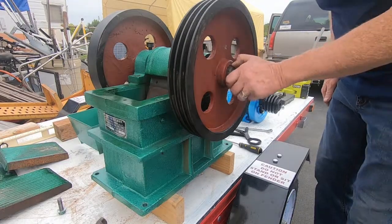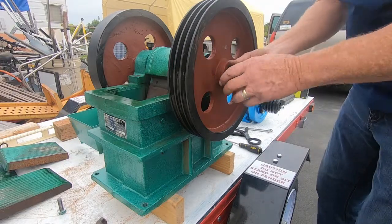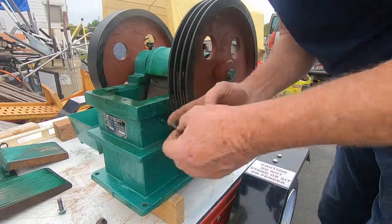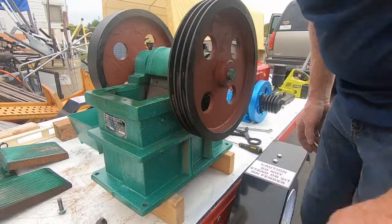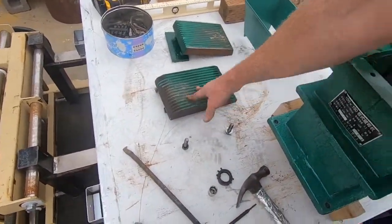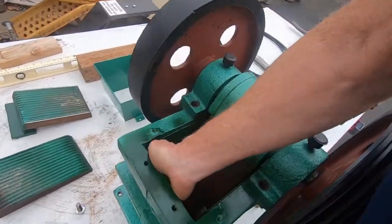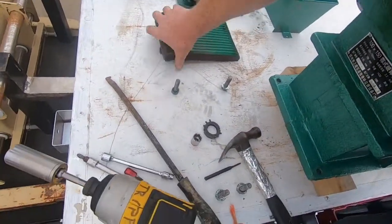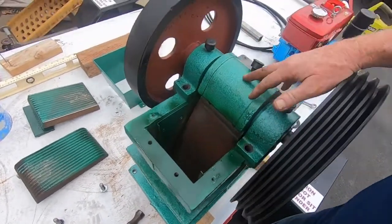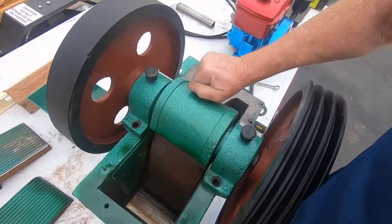Okay folks, as is usual whenever I get anything I like to whip it apart. I've taken off quite a few items already - I should have turned my camera on a lot earlier. I took off the crushing plates - this is the inside one that goes in here, and that's the outside one. That's a stop plate on the top and that's a stop plate down underneath. These caps are actually oil caps.